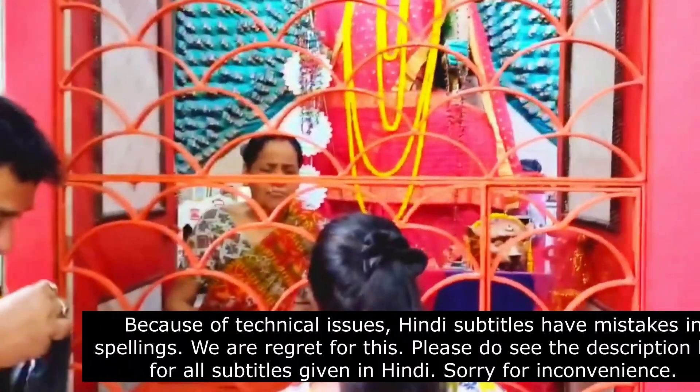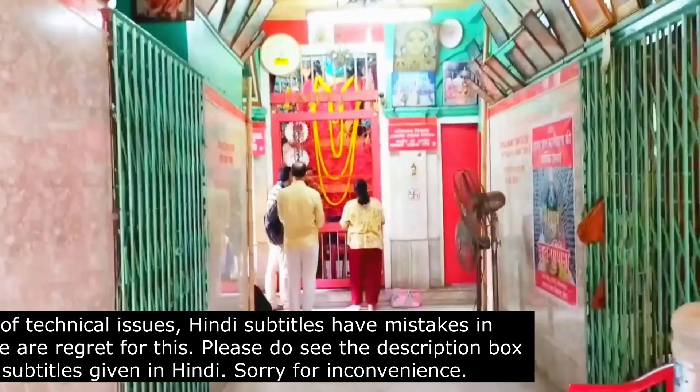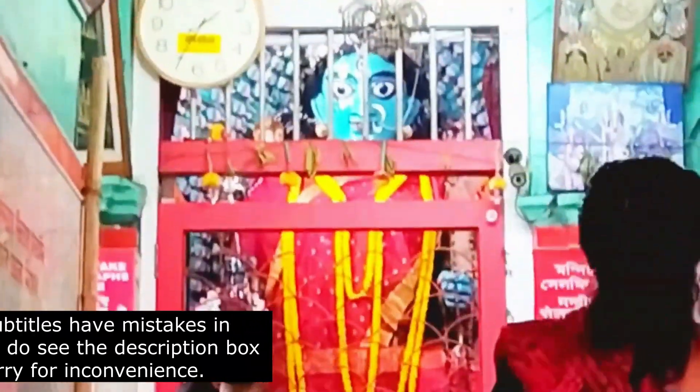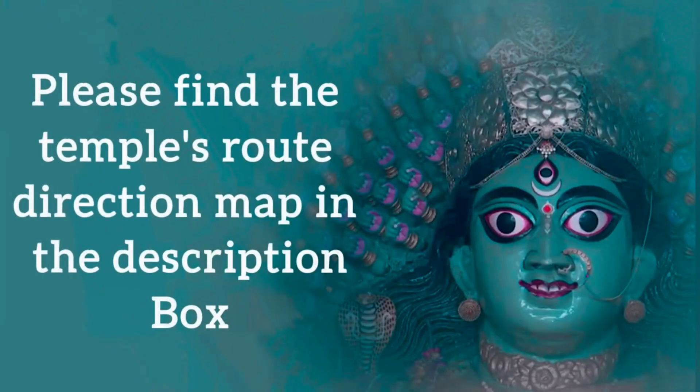This is probably the only temple in India where you will see Mother Kali with thousands of hands. You must visit the temple and take the compassion and blessings of Mother with you. Namaste, Aum.